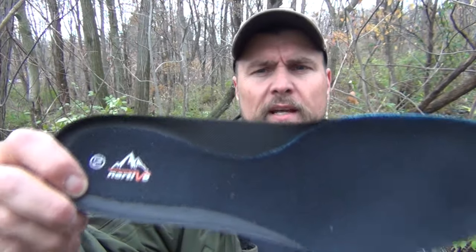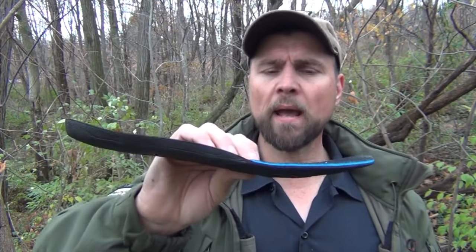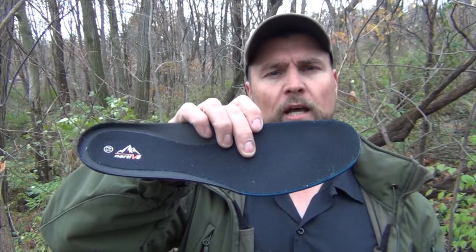Something else that I always check on when I'm looking at boots is what the insole is like. These are branded Nordiv 8, as you can see, and they are nicely padded and well-made — they will cushion your foot. These are comfortable right out of the box, and these insoles go a long way toward helping that happen.